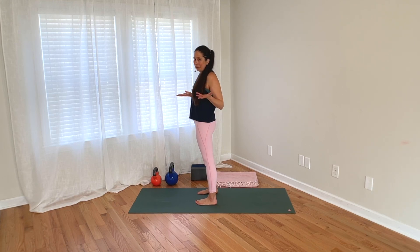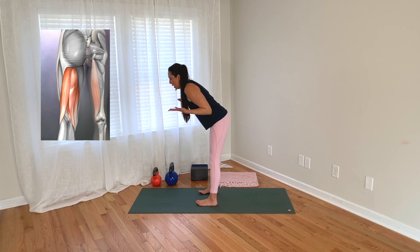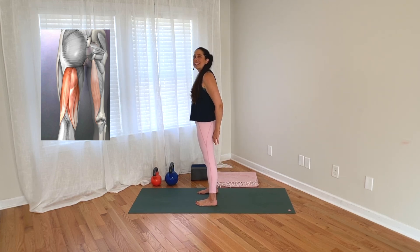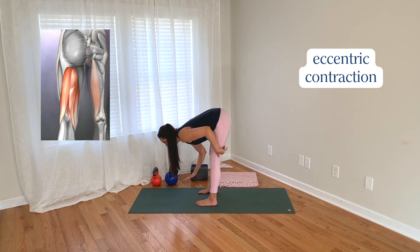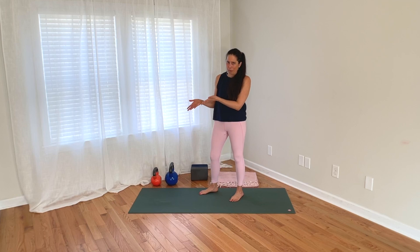In a standing forward fold, here's what really happens. When we go to fold forward, our hamstrings — which cross our knee joints and our hip joints — start working in order to control our descent. So the hamstrings are working eccentrically as they lengthen on our way down into the forward fold. And then on our way back up, the hamstrings work concentrically as they shorten to lift us back up. So they're very much involved and active in a forward fold.